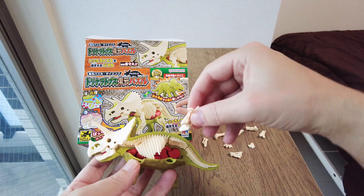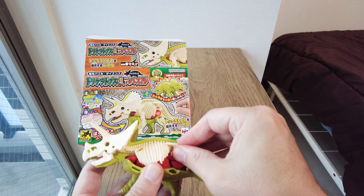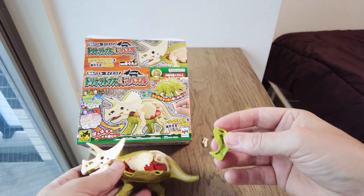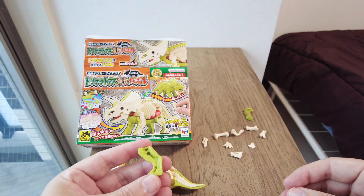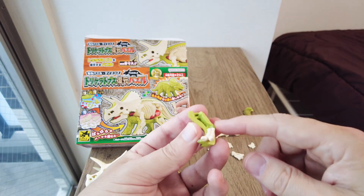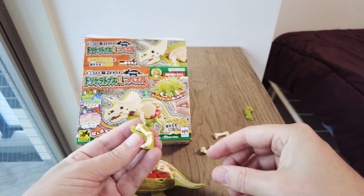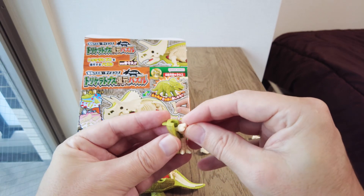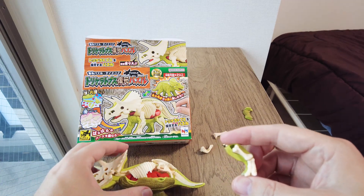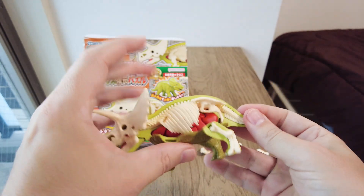I seem to have far too many bones left — oh, the legs! So this one is the rear foot — in there. And then I need another bone here — this one. That's the bones of the rear foot. And I can put the rear leg on now.